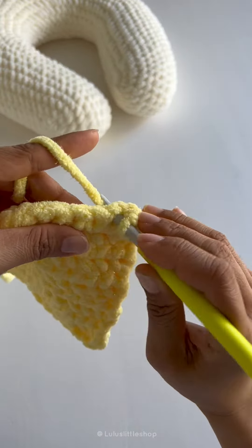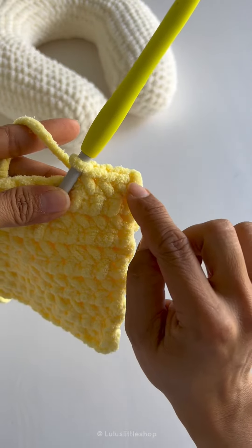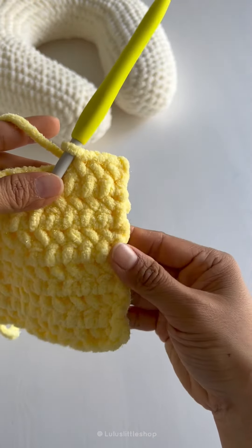Put the yarn under the hook, draw up a loop, yarn over as normal, and complete that single crochet. See it again — insert your hook, yarn under, drop a loop, and then yarn over as normal, complete that single crochet. One more time: insert your hook, yarn under, drop a loop, yarn over, complete that single crochet.